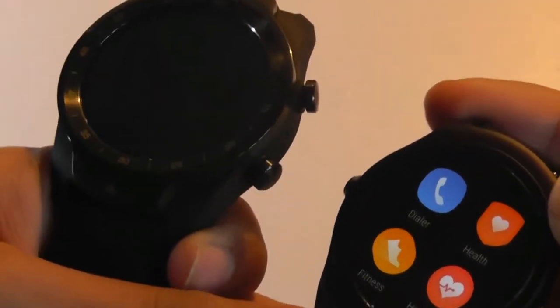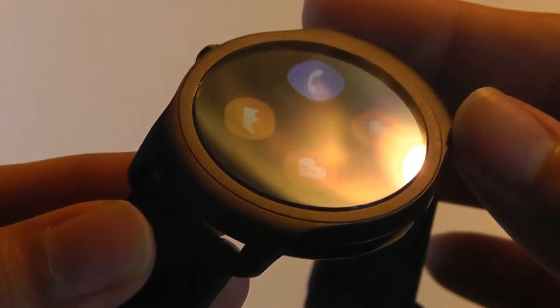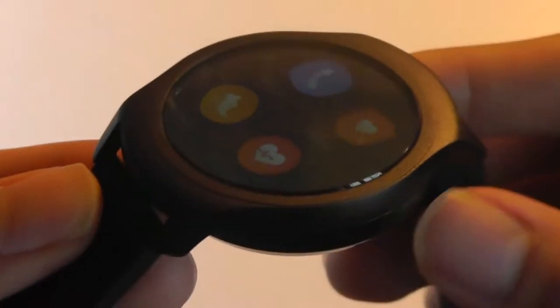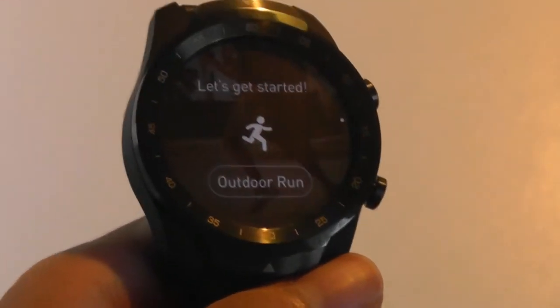There's also a slight difference in how the displays are constructed. On the TicWatch 2, the display almost feels like it's floating on top because the Gorilla Glass is slightly raised, giving an infinity-style experience. On the TicWatch Pro, the display sits inside the case to protect it from damage.